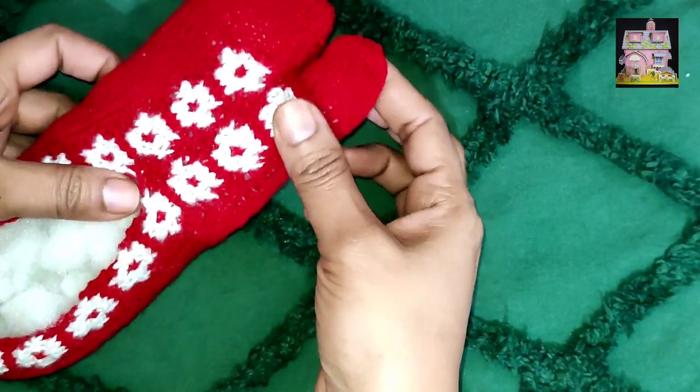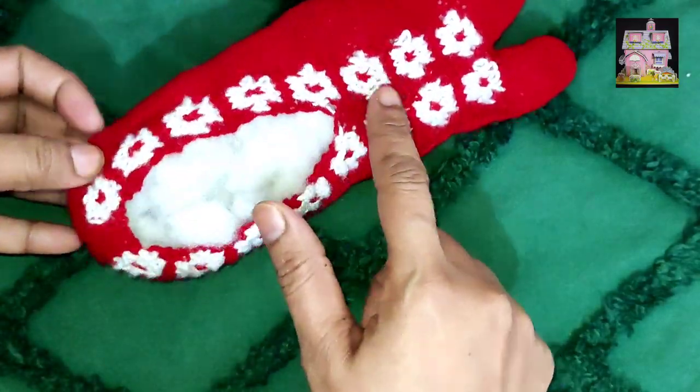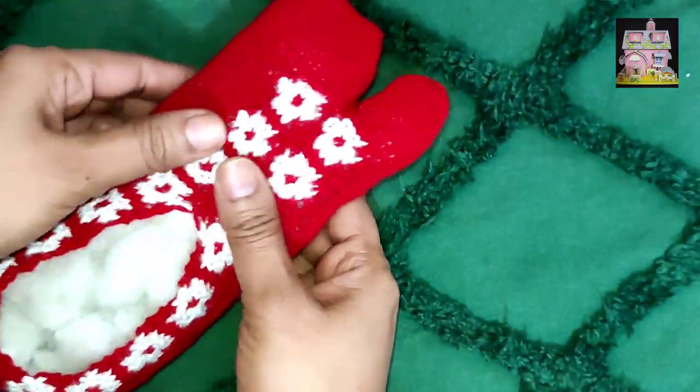Hello everyone, welcome back to Samina's Little World. Today we are making woolen socks — there will not be any color behind you, it will be just a design.